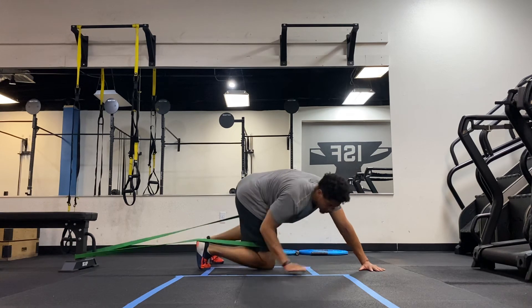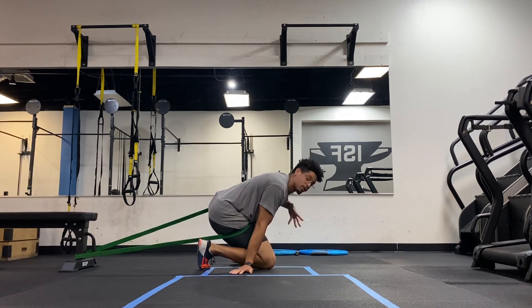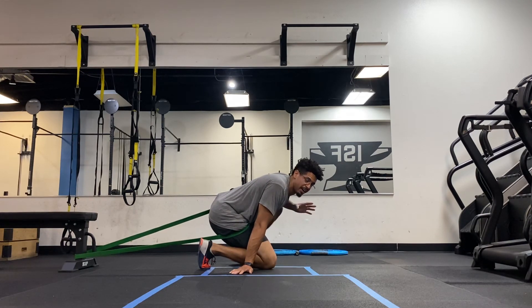That's from an iso-hold position — that's how we engage the hip flexors and core in a tabletop position. Do this exercise and hold this position as a corrective exercise to teach yourself how to engage your lower abs as well as your internal and external obliques.